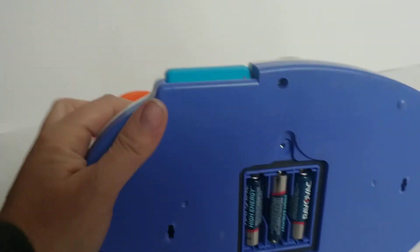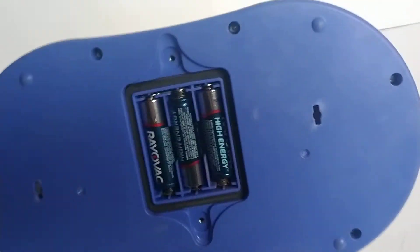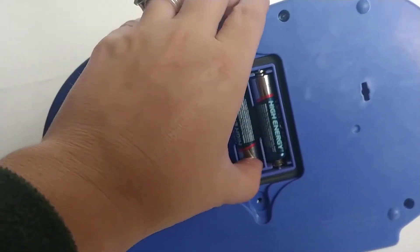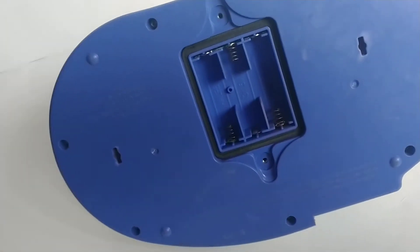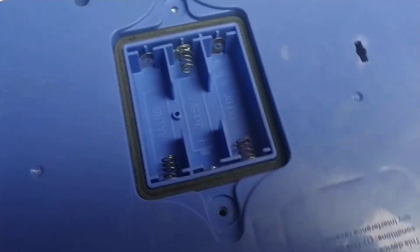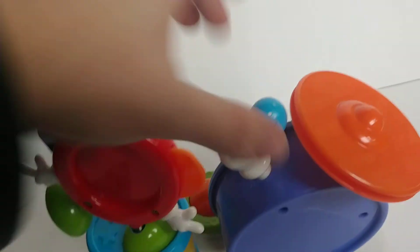Here you can see the battery compartment — I've already got the battery cover off. I'm going to pop the batteries out because I'm not selling this with the batteries; you have to buy your own. Just for testing purposes I had the batteries in there. You can see how clean the battery compartment is — no acid, no erosion, nothing. Looks perfect, like brand new.